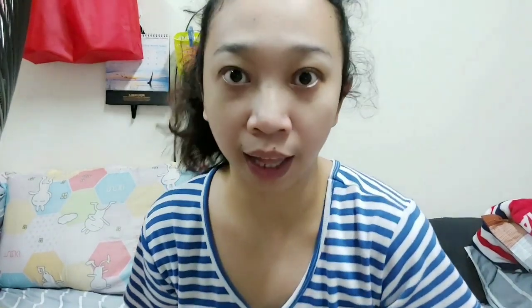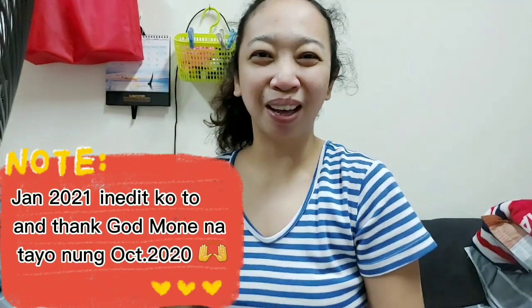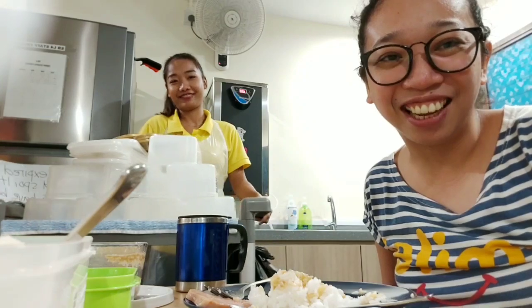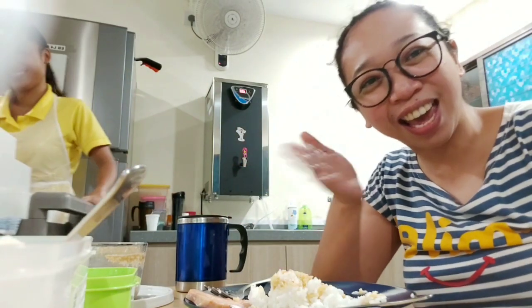Hopefully soon we'll get monetized. Bye-bye, mga Kapigis. I'm fine. Thank you so much. Thank you for watching, mga Kapigis. Don't forget to share and subscribe, comment, and turn on post notifications. Okay. Bye-bye, mga Kapigis. Bye. Bye. Bye.